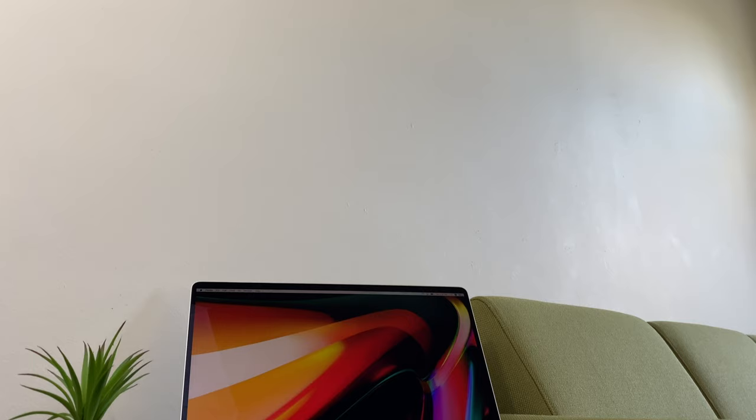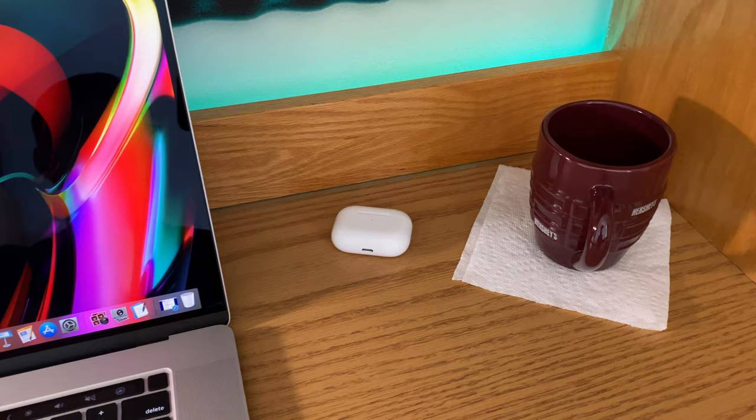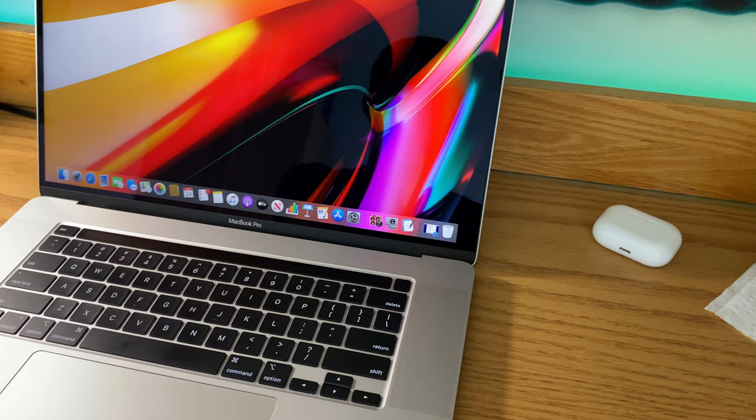The first thing you're going to notice about this 16-inch MacBook Pro is that it's not very different looking from the 15-inch it replaces or the 13-inch MacBook Pro that it sits alongside. I don't really think that's a bad thing. The build quality is outstanding, probably still one of the best on the market, and it's a great looking machine. But what is new are the refinements that Apple has implemented, and the why behind these refinements — because the changes Apple has made with this MacBook Pro are really indicative of the fact that Apple seems to be listening to its customers.